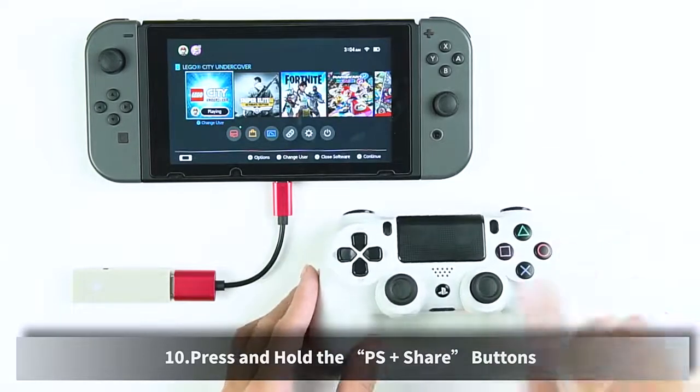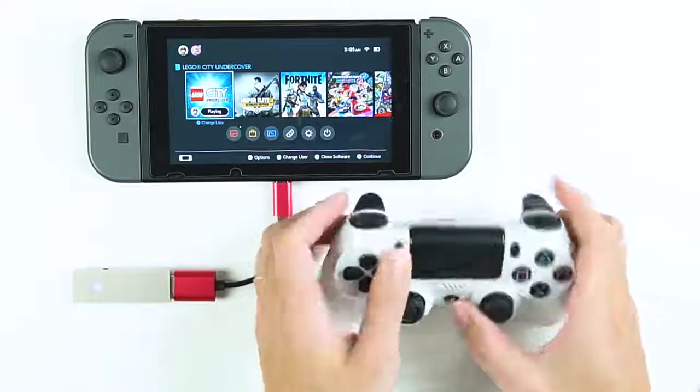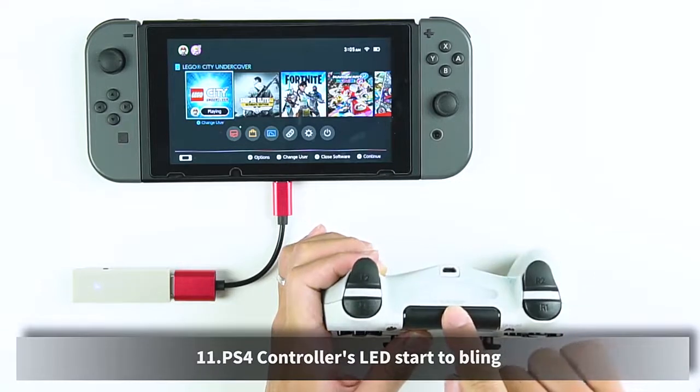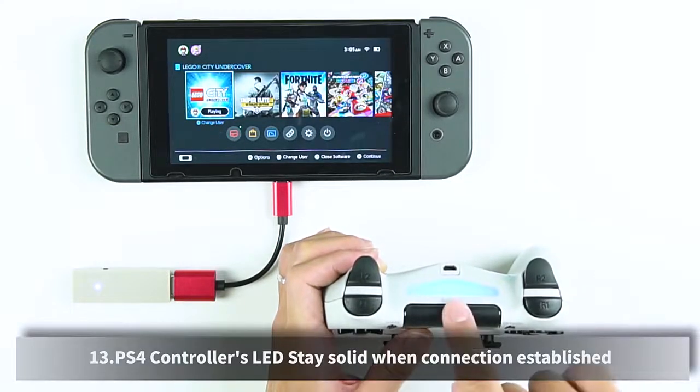Press and hold the PS Plus Share buttons. The PS4 controller's LED starts to blink — connection in progress. The PS4 controller's LED stays solid when the connection is established.